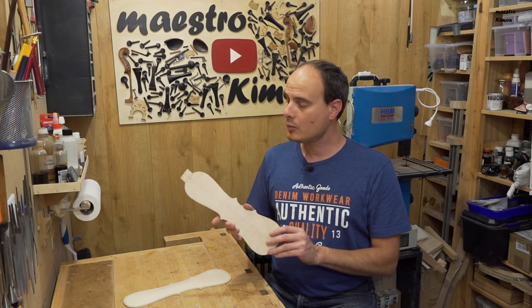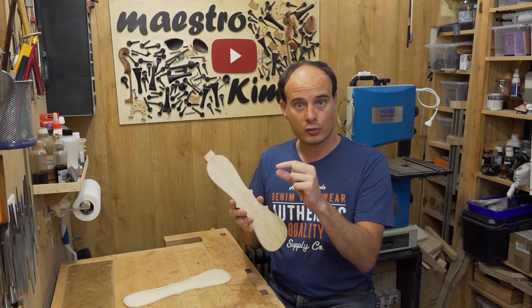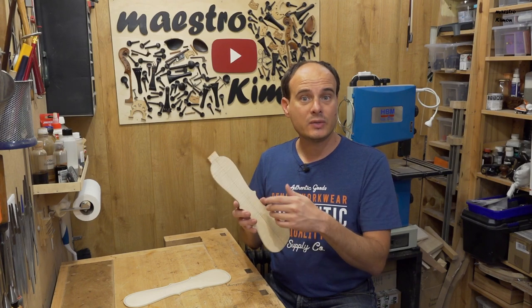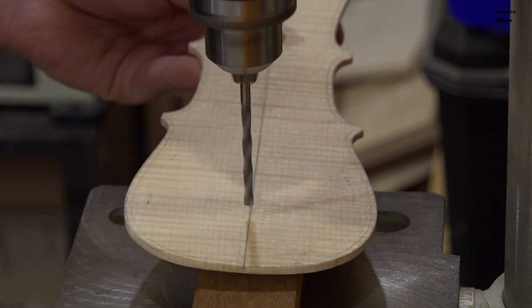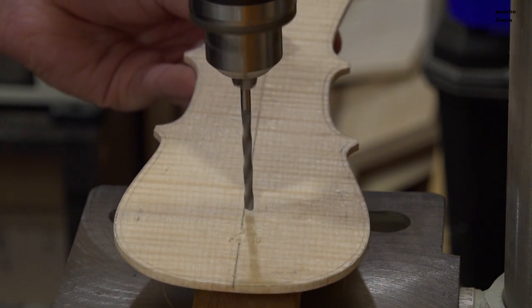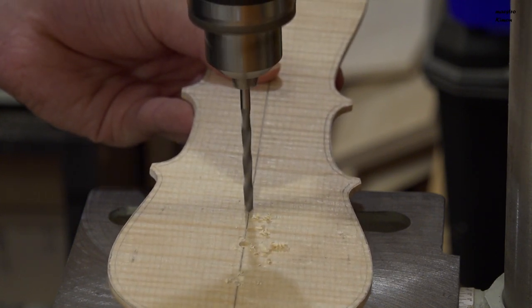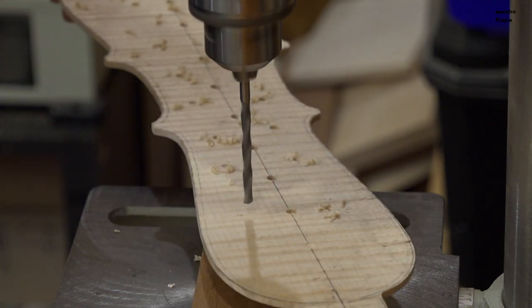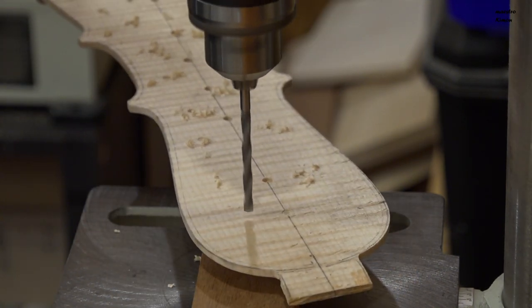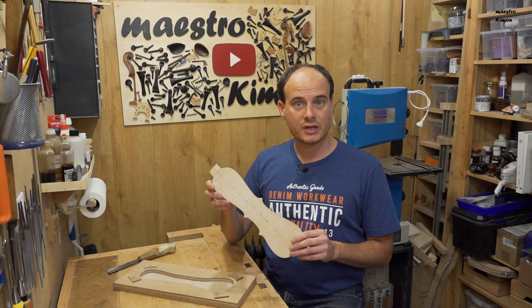I'm going to start with the back and I'm going to drill holes on the inner side, down to a thickness of about four millimeters, that will guide me when I'm working with a gouge. To do that I'm going to use my push drill.